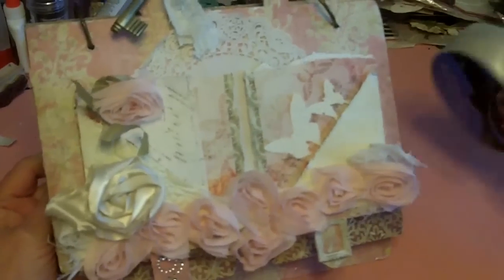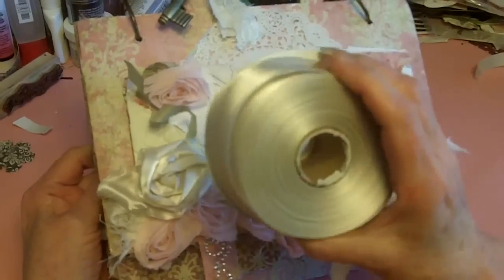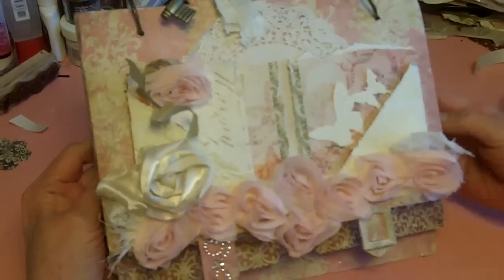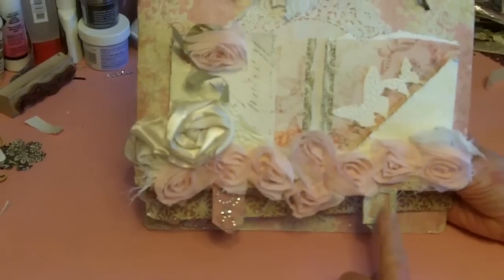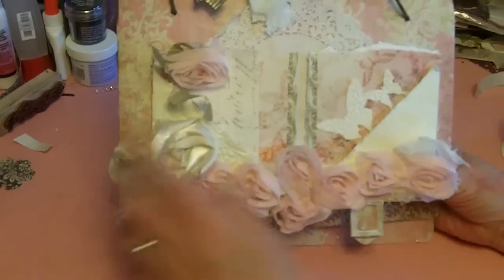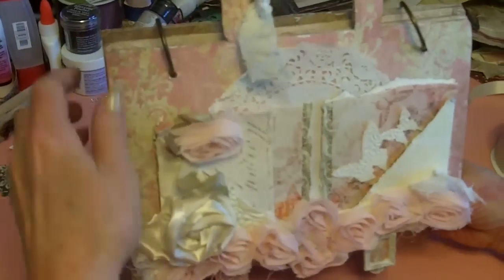That ribbon there is from the Ribbon Retreat — it's from my stash, but I love this one a lot. I buy it in like 100 yards and it was like nine bucks. The Ribbon Retreat — say hey to Kayla when you talk to her. And these are little Melissa Francis frames — I get those from Blue Moon — and some of my stash from my bling and some ribbon from my bling.